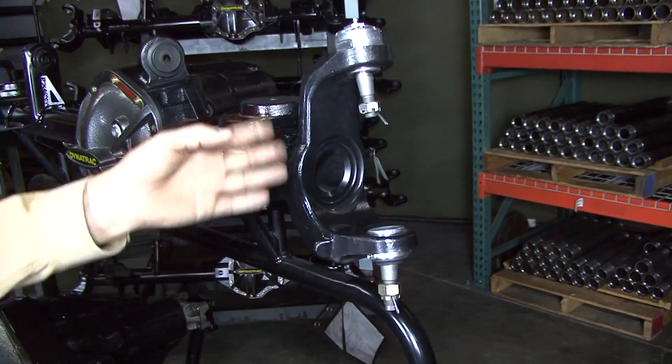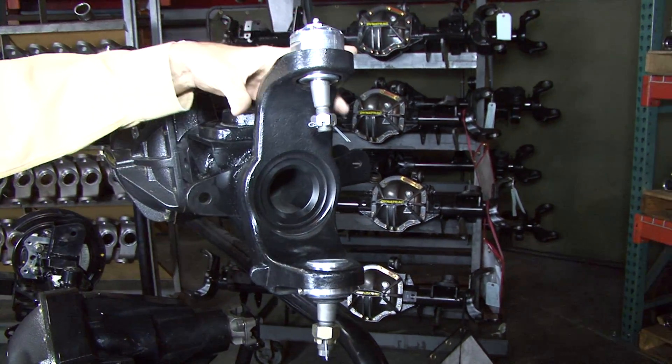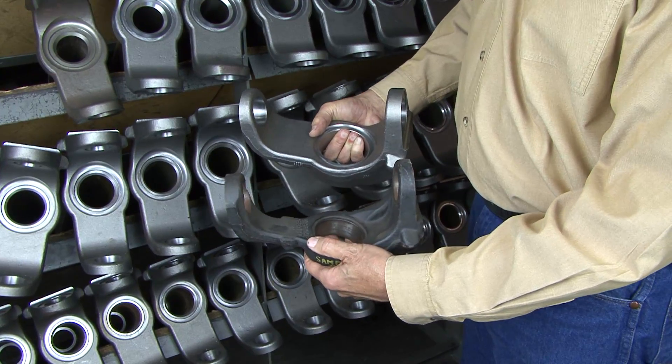This end-forging is a lot stronger and beefier than your stock JK or TJ end-forging. It's a lot thicker, the top is a lot broader, and it's much more resistant to bending.